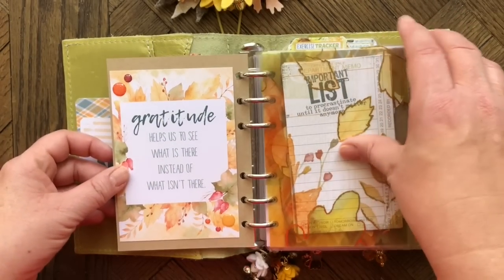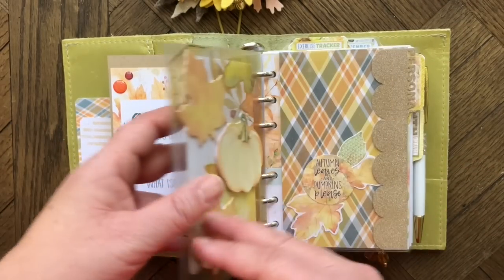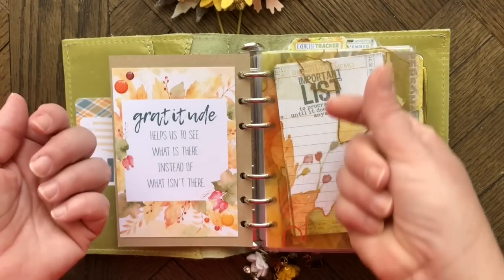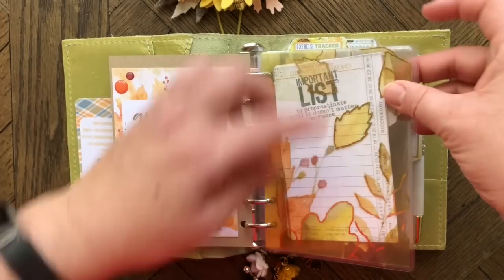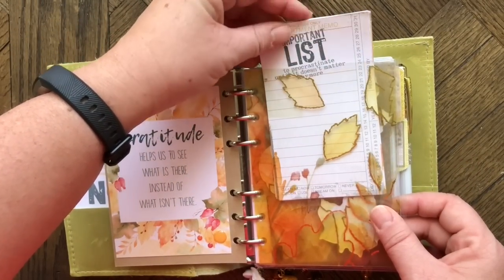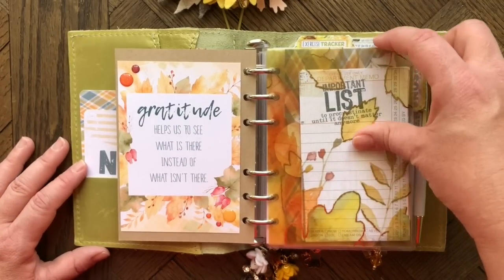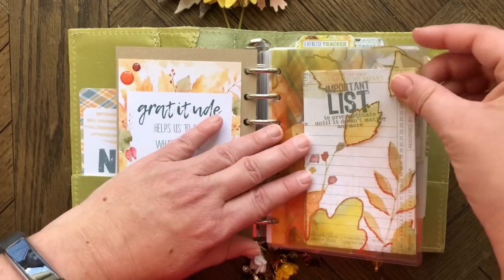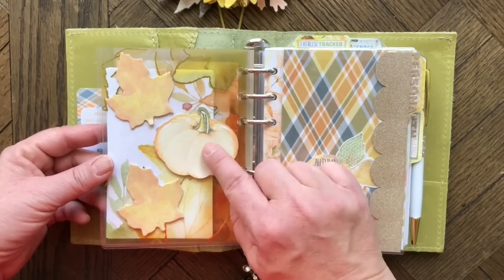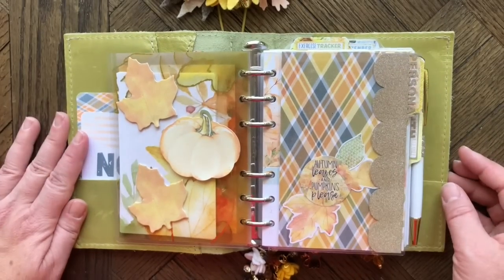I've got a card on the back, and this month I created a pocket out of acetate from the kit — folded it, ran it through my laminator, then slit the top to make a pocket. I have some notepad pages from the kit in there; the full notepads are too thick, but just a few pages works great. On the back I have sticky notes from the kits, which I use in my monthly layout.